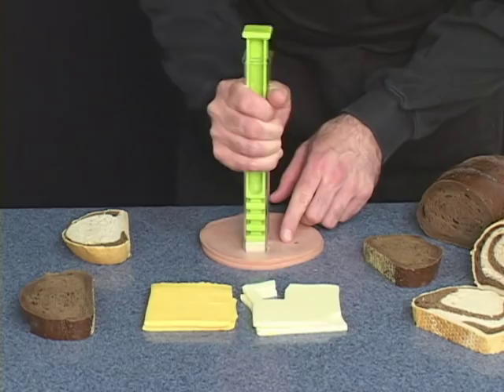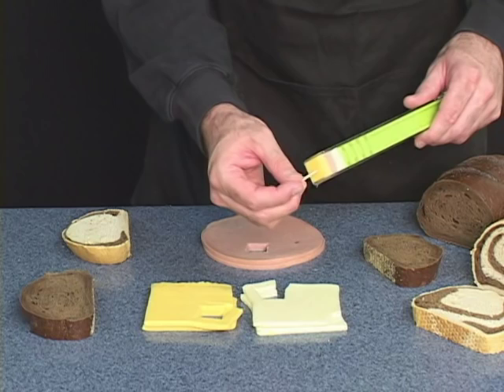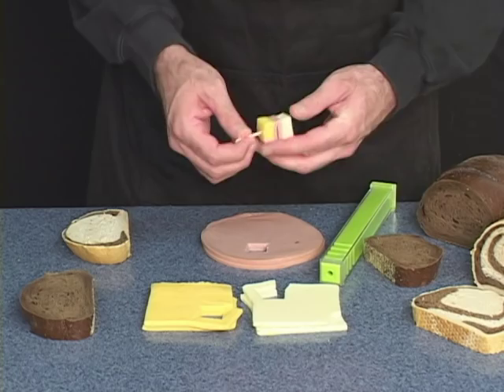Whatever you'd like to cut — I'm first going to do a little cheese. Different color cheese will create different color patterns. Now a little bit of lunch meat: bologna, salami, turkey. Take a toothpick and slide it in. Wonderful for finger sandwiches as well. There's your canapé.